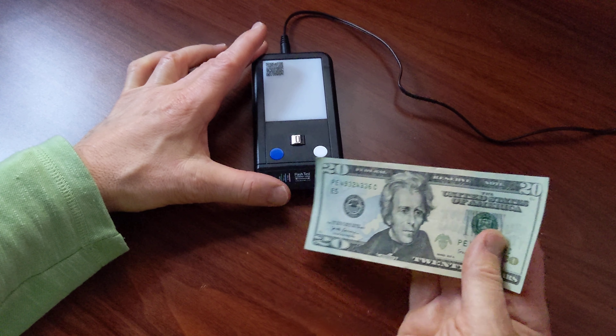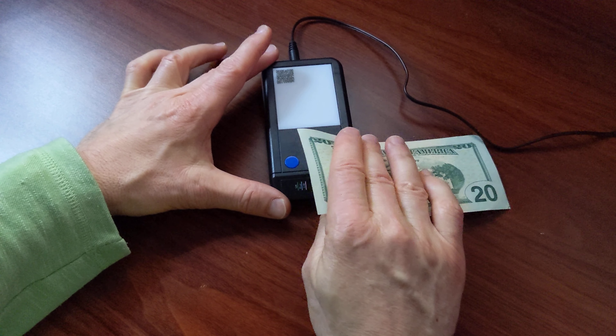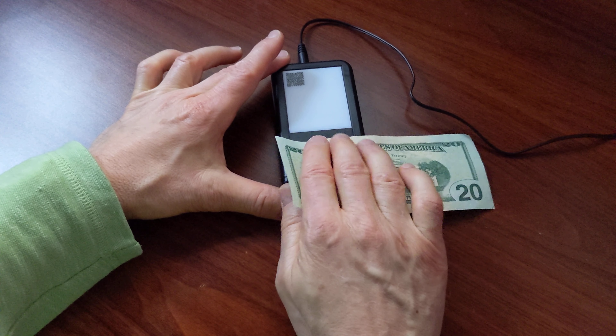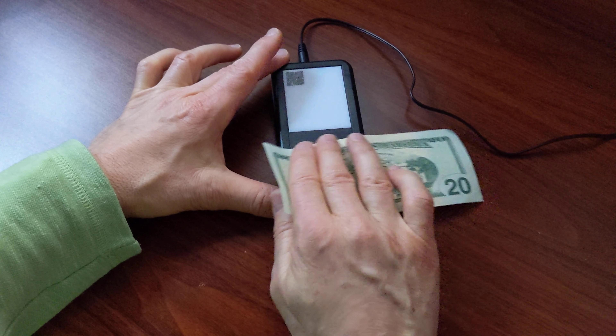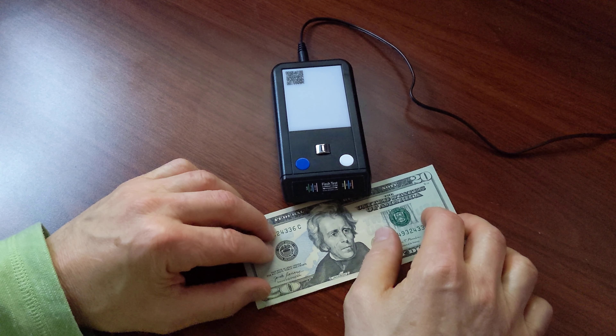Now when you're rubbing the bill over the sensor there's no need to press firmly — just a light touch. You'll feel the sensor with your fingers as you're rubbing across, and you're going to get the indicator quickly and easily. Just lightly touch across the sensor and you'll get the readout that you need right away.